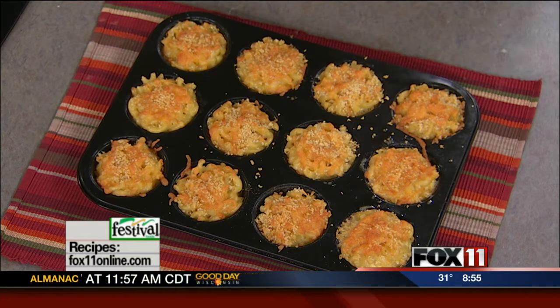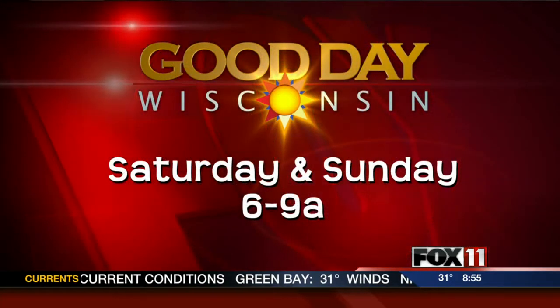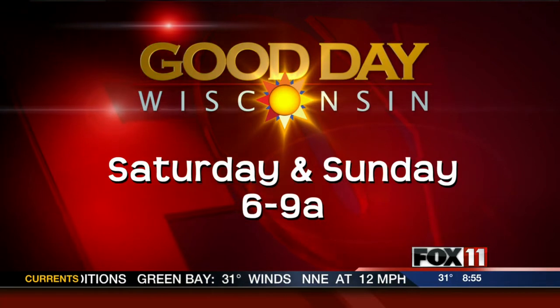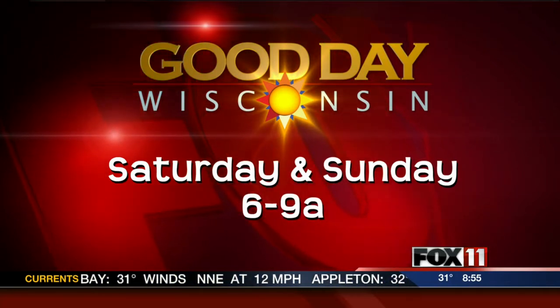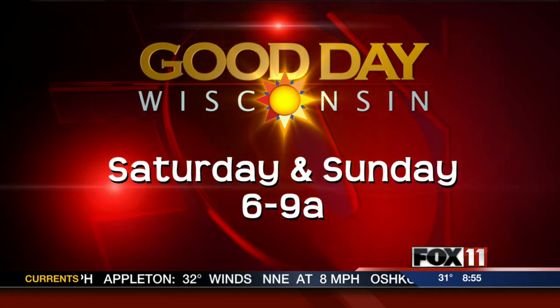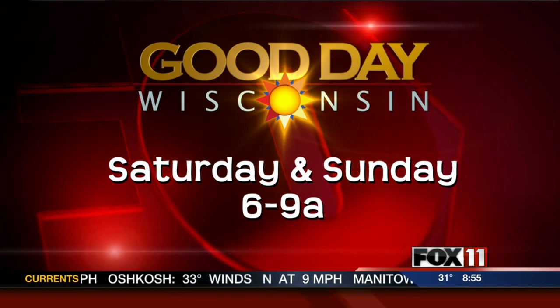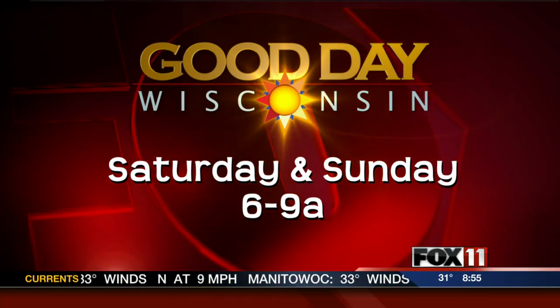The recipe for these mac and cheese minis you'll find on our website, and you know me, I'm always cooking even on the weekends. Make sure and watch Good Day Wisconsin Sunday — I'm making a really healthy delicious recipe, a one skillet turkey taco skillet. It's fantastic, it's like tacos in one skillet. And on all new Living with Amy today, I'm making a terrific tuna casserole. Hope you'll watch. Pete and Rachel will be right back, stay with us.